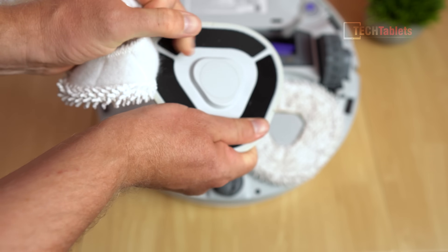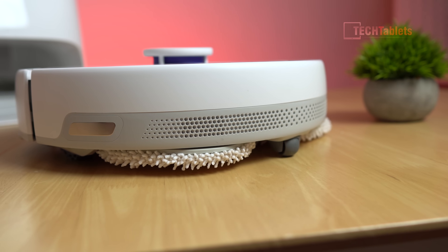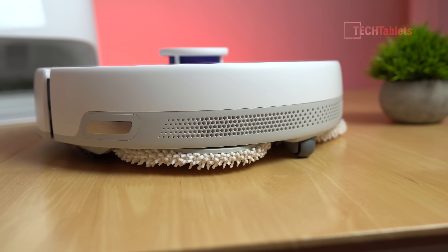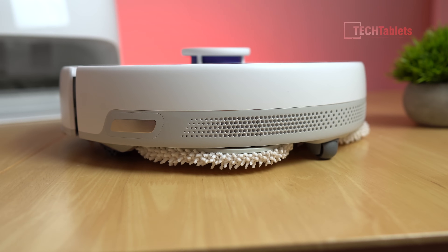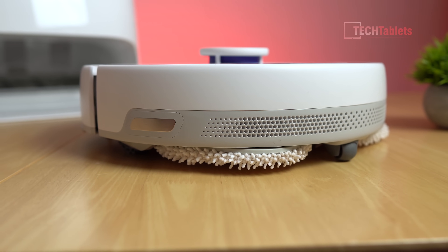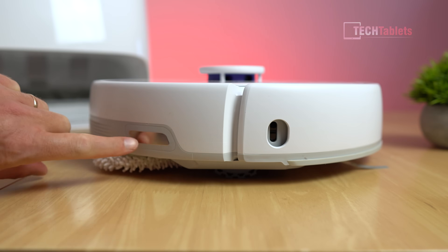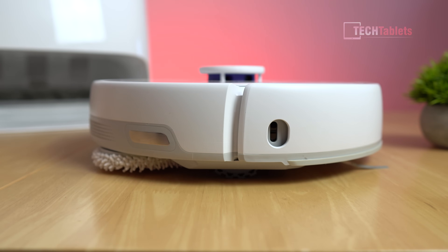The Freo has one of those must-have features for a robot mopping vacuum: mop lift. These mops lift up 12 millimeters, ensuring they're not dragged over the top of carpets. Either side of the Freo has charging contact points - that's how it connects when it goes back into the auto clean station to charge.